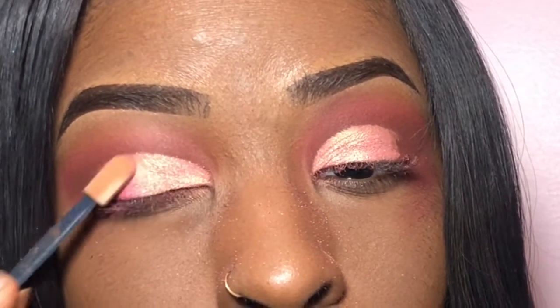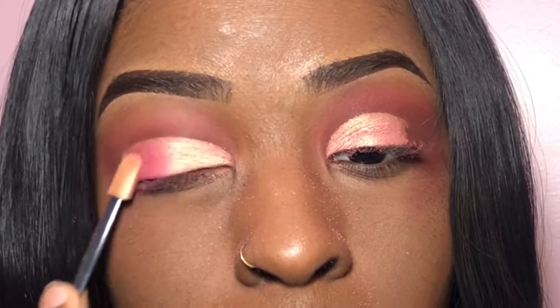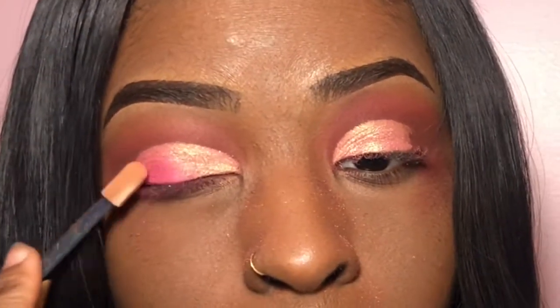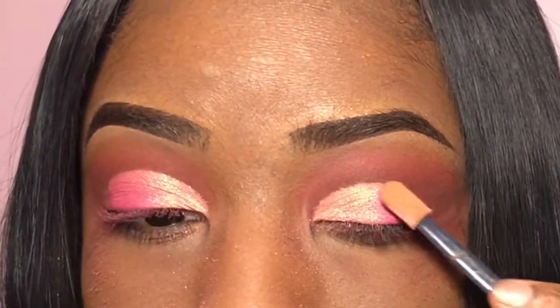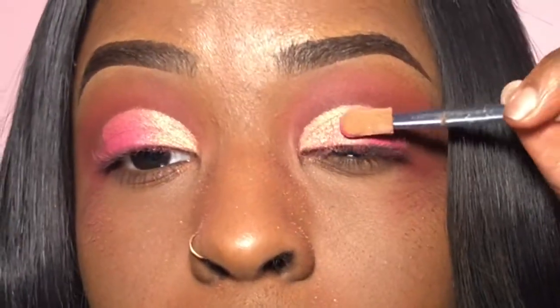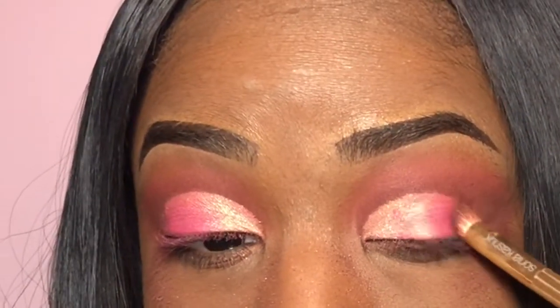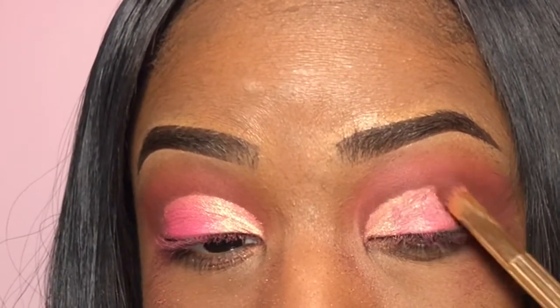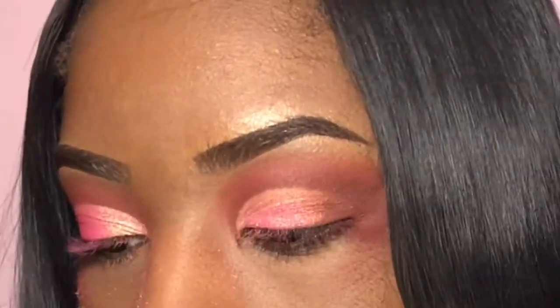Then I'm going to take the same pink from earlier from the Urban Decay Electric palette. I'm trying to go for a really pink gradient effect, so I'm just going to put it on half my lid. Then I'm going to take my angled crease brush and use the same burgundy shade from earlier just to blend out the outer edges.